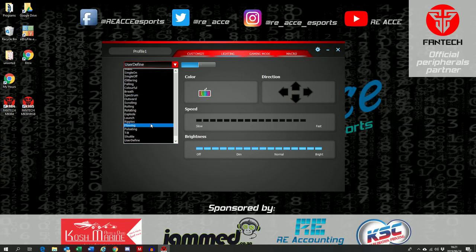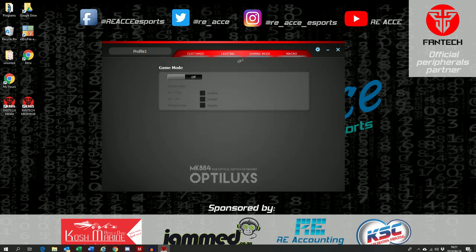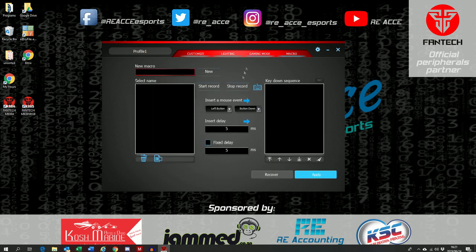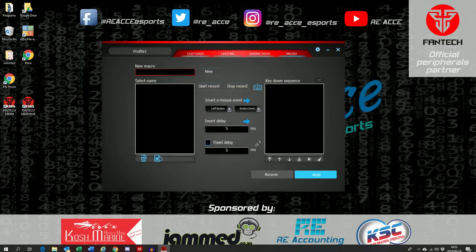The Fantec MK885 keyboard comes with downloadable software — a link is in the description below. The software is similar to that of the MK8 reviewed previously. It offers extensive customizability: you can swap lighting effects, remap individual key functions, and change each key's individual lighting color. It's quite feature-rich, and I really like what Fantec is doing here.